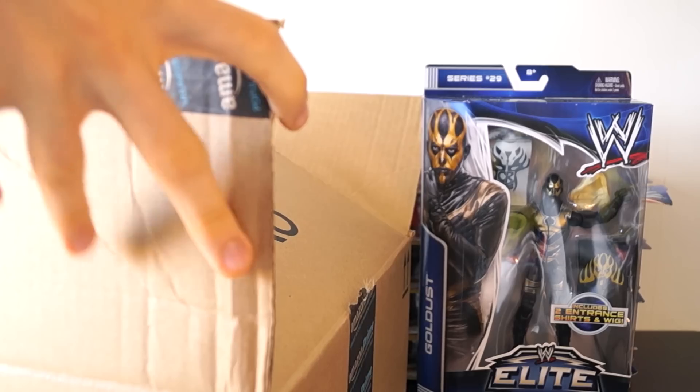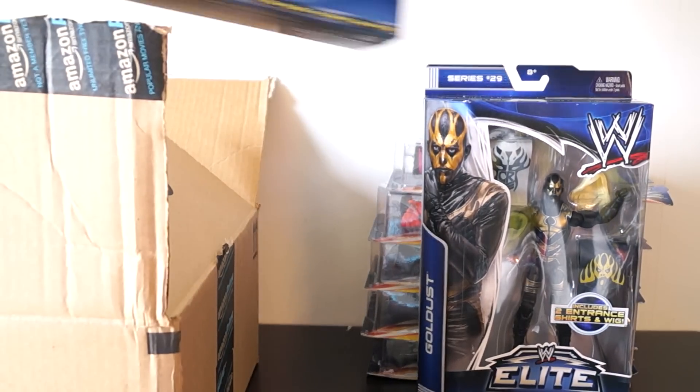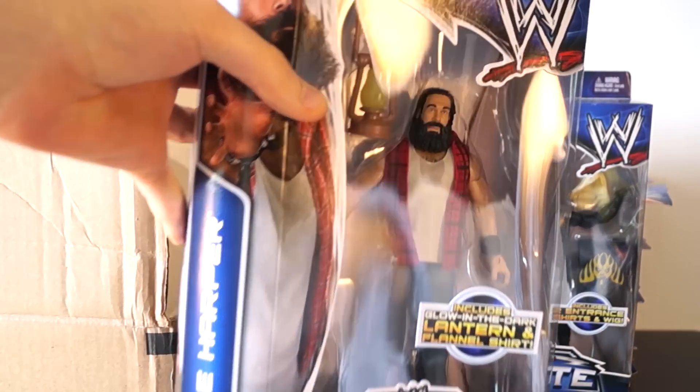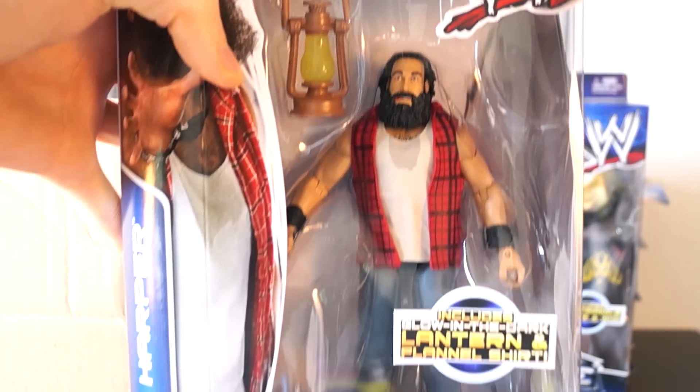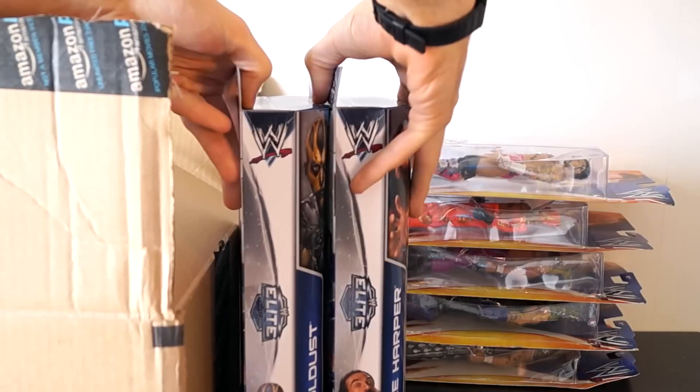What else could be in this box? It's Luke Harper of the Wyatt family, who includes a glow-in-the-dark lantern. Do you guys like glow-in-the-dark? I do.